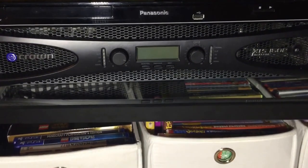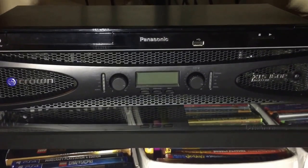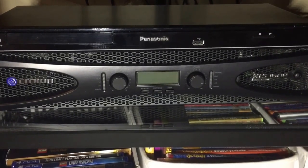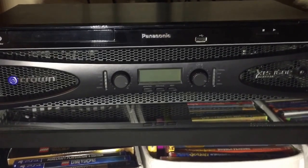I didn't want to pay a fortune for extra digital processing that didn't benefit me, so I'm really pleased that Crown is offering this product at this price point with these features.